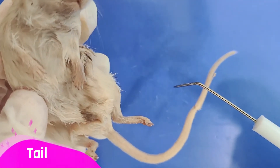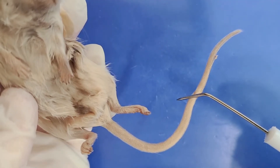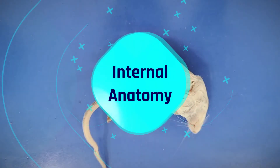We can also see the tail here. In mice, tails are used for temperature regulation and for balance. Now let's take a look at the internal anatomy.